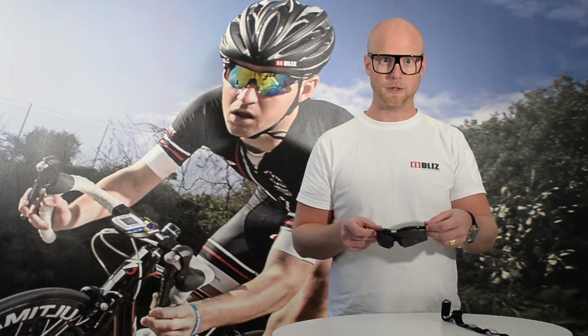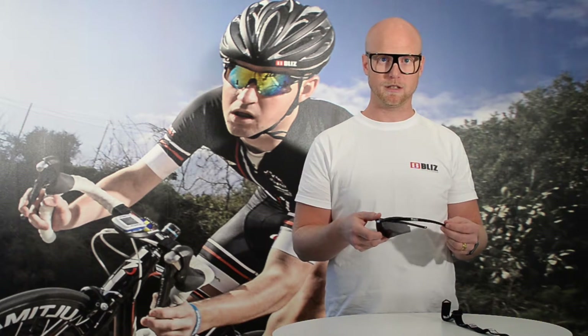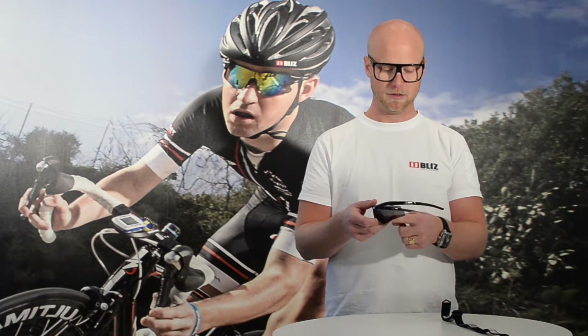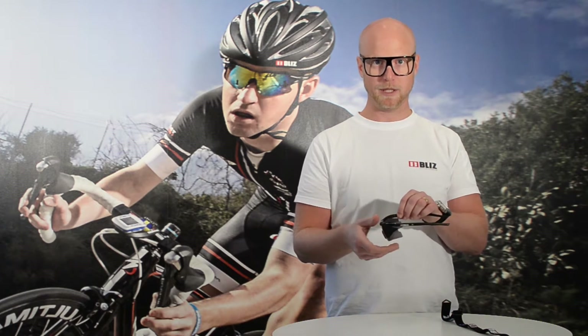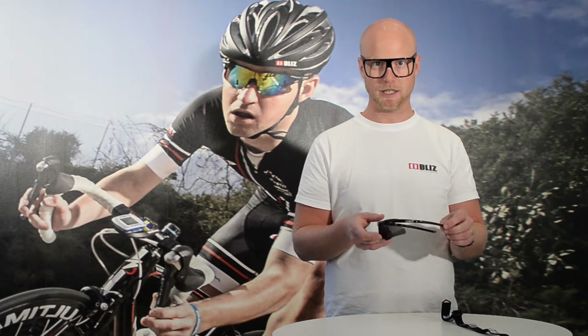Velocity is a product that we have had in the assortment for several years, but we have done some updates so that it looks like the cutting that we have on all the other products in the Bliss Active family — the more edgy version of the lens. We have also done an update for this product: the frame is TR90, so it's very light.